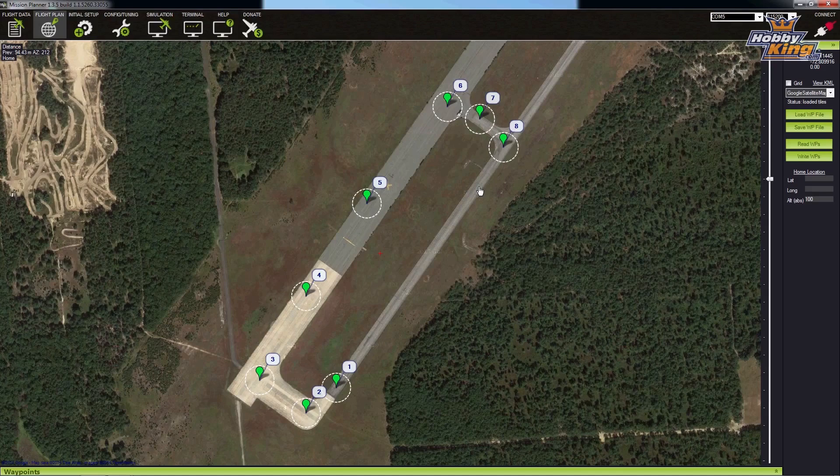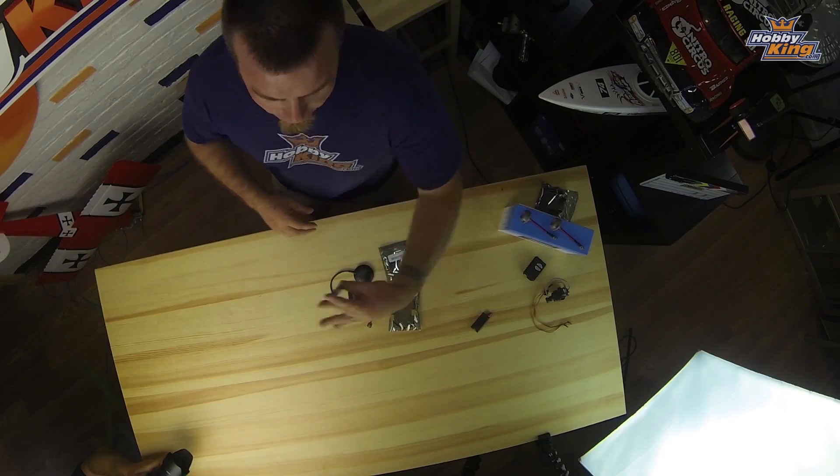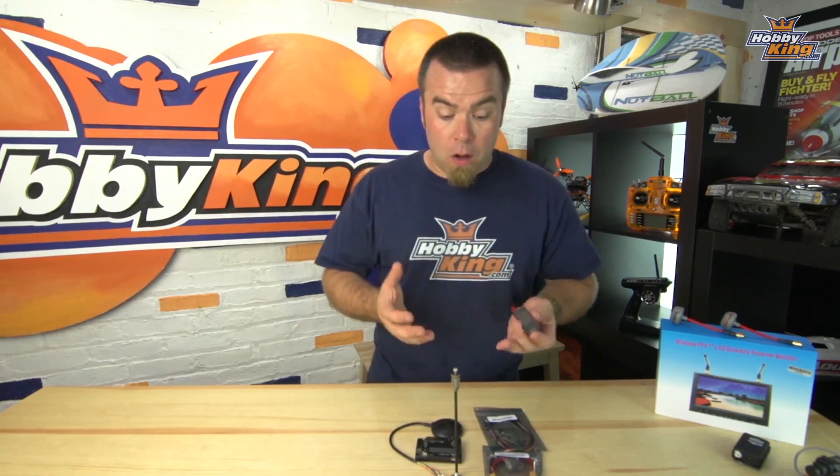Super cool — build your waypoints, click off, and it goes. You can also tell it to do different things when it gets to those waypoints: fly through and keep going, stop and loiter, turn and face a certain direction, and more. To be honest, I haven't even explored all of it yet — I'm going to be discovering this along with you, which is going to be very fun.